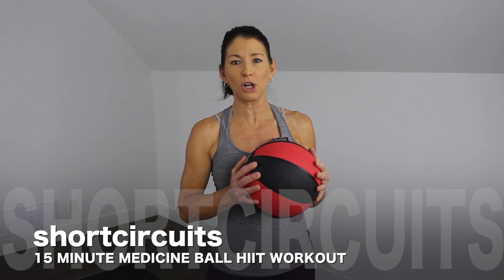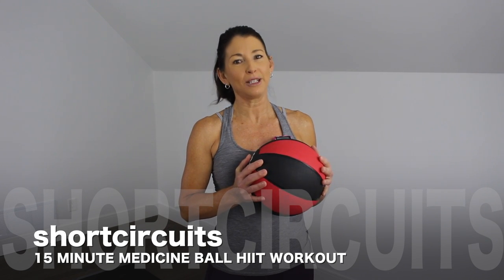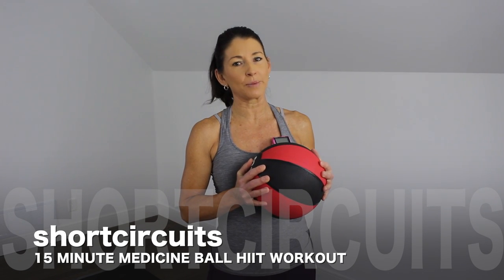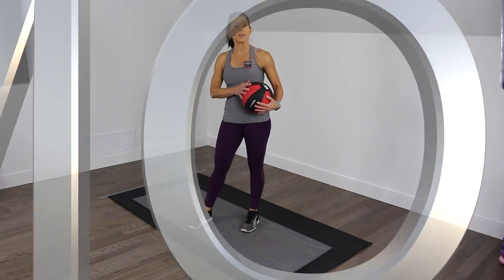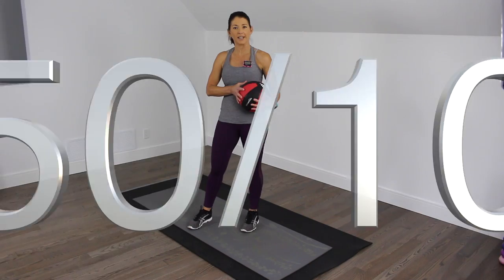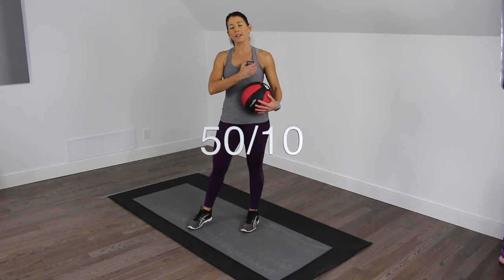This is a 15-minute medicine ball workout that hits it all. Welcome to Short Circuits. Make sure you're warmed up and let's do this. We're keeping things simple today with 15 moves, 15 minutes. It's a 50-10 interval and I'm going to start my timer.